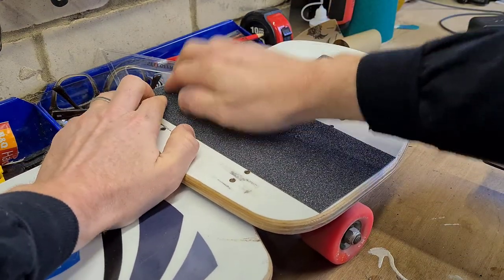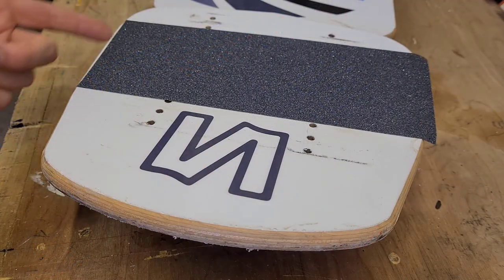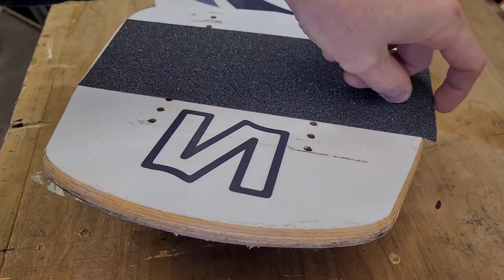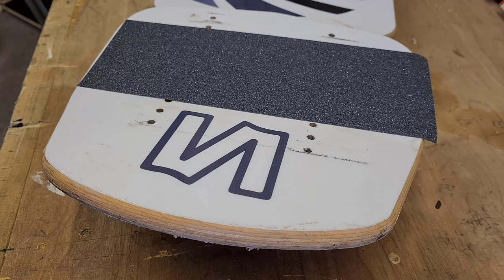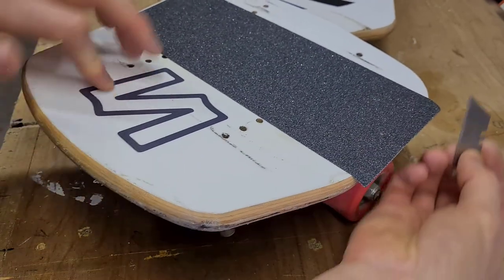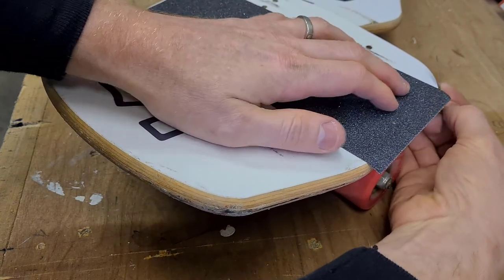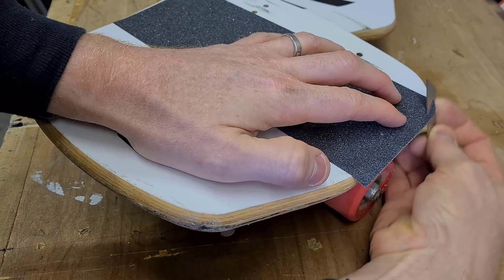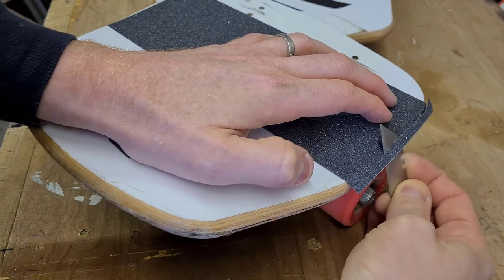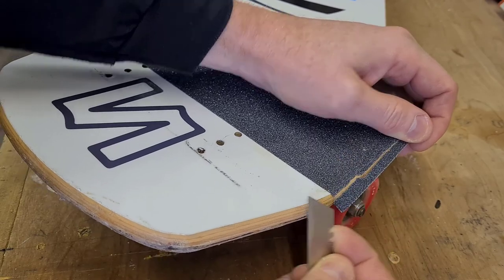Give it a bit of a pat. Now you'll notice on this side where we laid down the grip tape first it's nice and flush up against the edge. But on this side there's a bit of grip tape that overhangs the plate. So all we do now is take our blade, nice and sharp, and we go around the edges to take off that extra excess grip tape. Just cut into it — this is where you want to have a really sharp blade because it will go through the grip tape so much more easily. Just follow the profile of the plate until you get it.